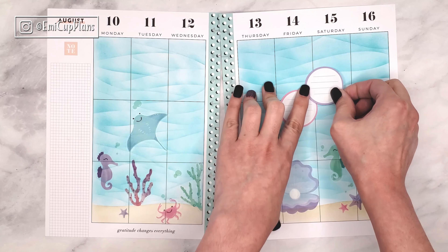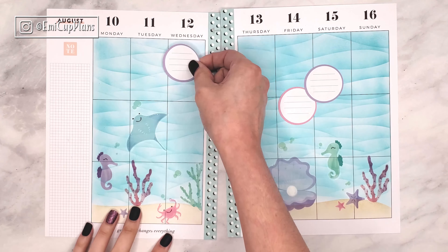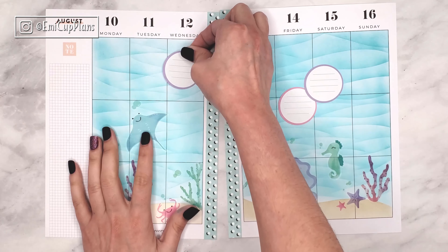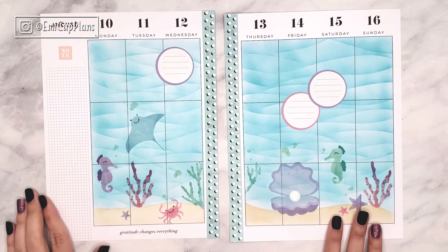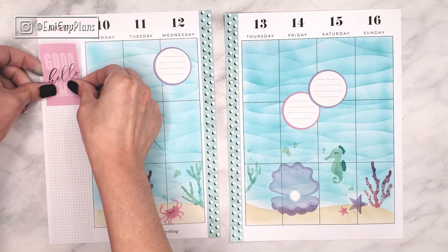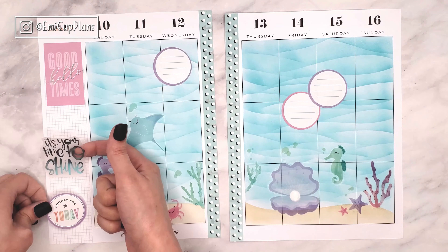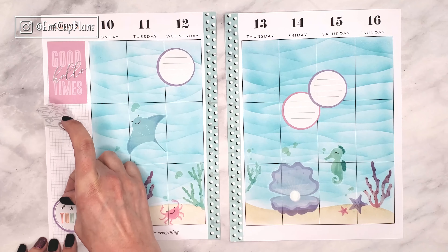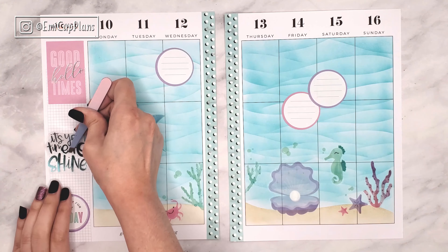Then I went ahead and added some labels — I went with the circular ones because I thought they would almost look like bubbles, or just like big pearls, so they would match the rest of the spread. All of the stickers I used for this spread are from the Pastels Mega Pack from the Happy Planner, and the washi tape on the edges of the holes is also from the Happy Planner, in case you were wondering.